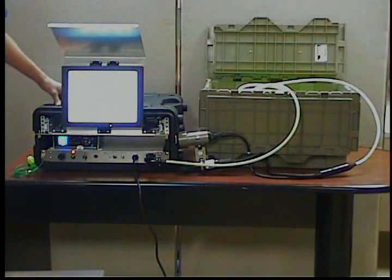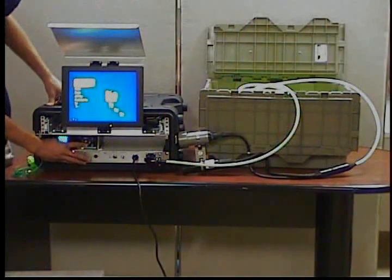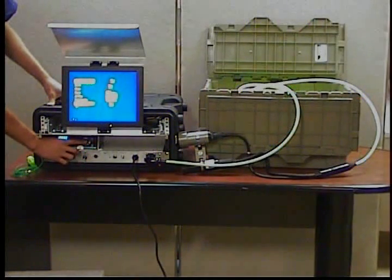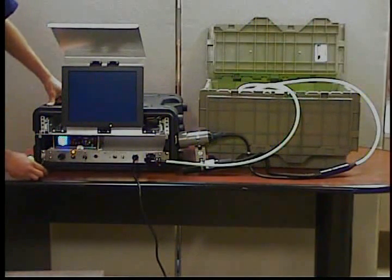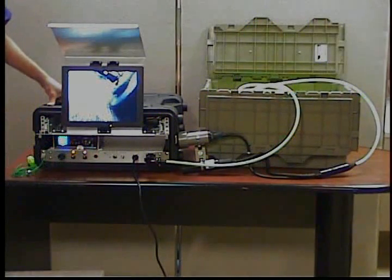Once the recorder is booted up, press the down arrow key to the TV setting and press the center button to select TV. Now that you're in TV mode, you can turn the camera switch on. You should see video.